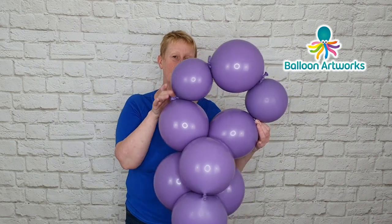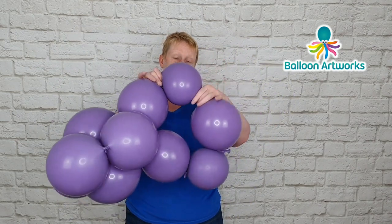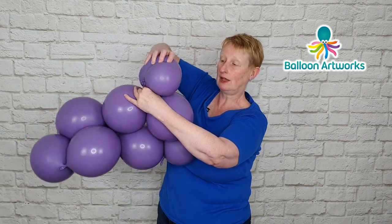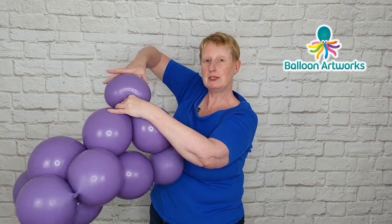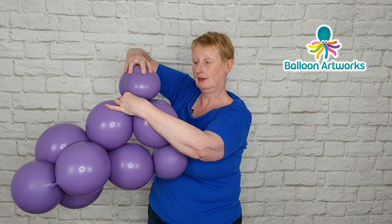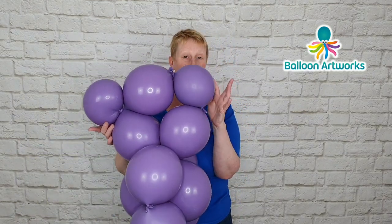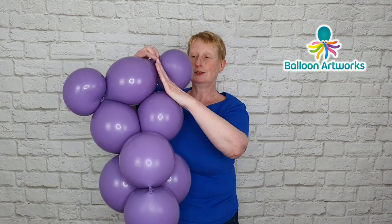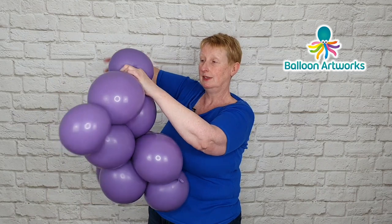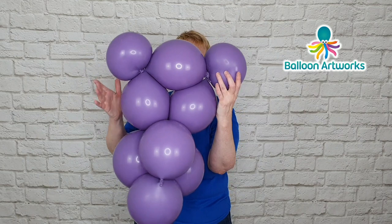Looking at the 5 balloons here, take hold of the sections and just fold them together, then take hold of this balloon and twist it round quite a few times — that's made an ear. We're going to do the same thing with this one, so just grasp hold of that and twist it around quite a few times. And that's your second ear.